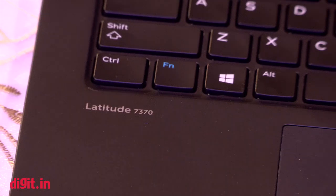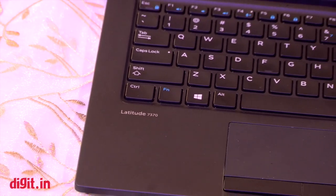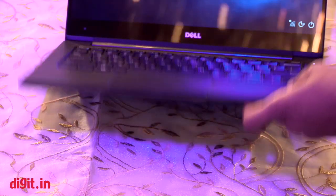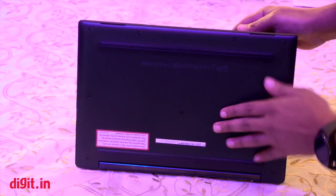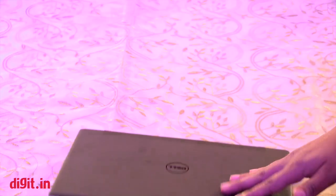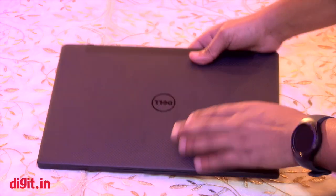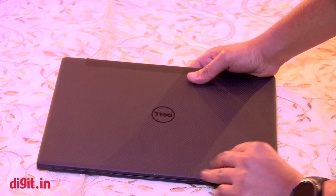This laptop does not support a VGA port or a standard connection. Talking about the build and design quality, this has a very matte feel to it — it's a magnesium alloy kind of material. There are two rubber grommets on the bottom, and the back is all matte.